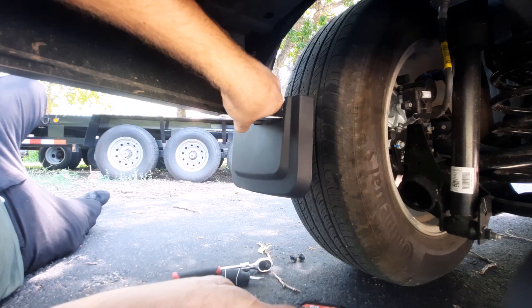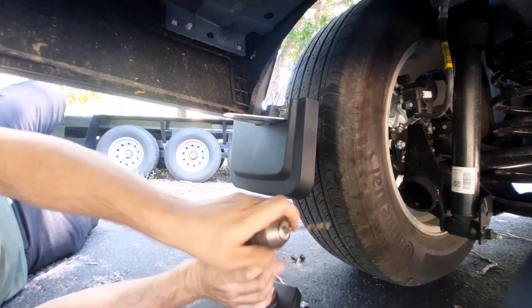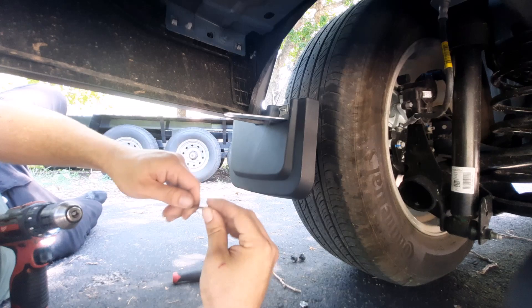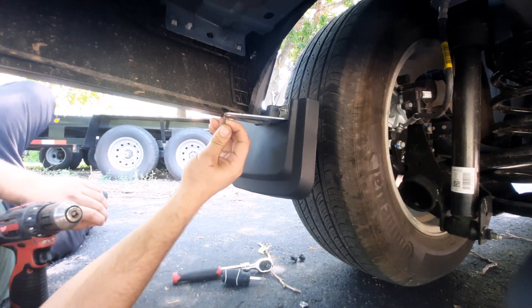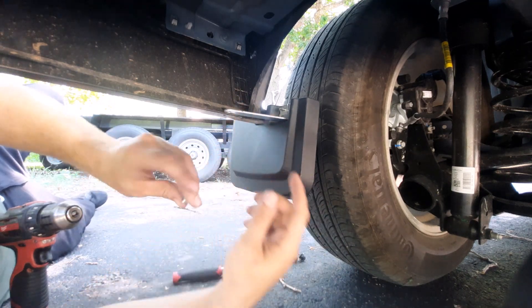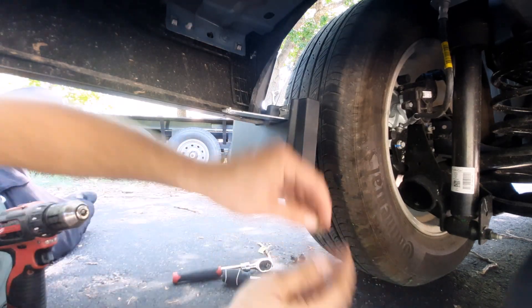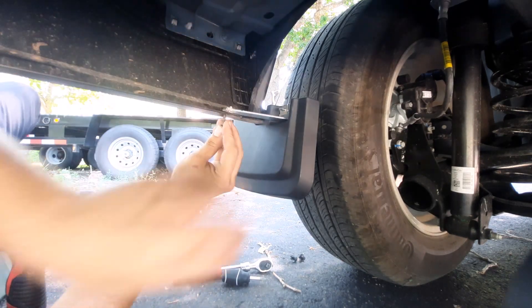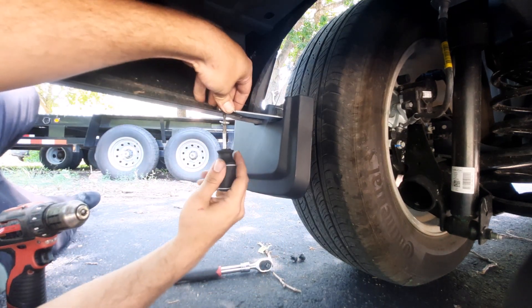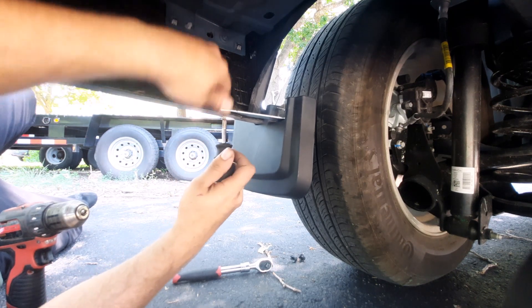Went ahead and got a drill. The bit I grabbed is a 9/64th — that's probably the right size so it threads through the plastic and goes into the clip. I think that smaller clip is meant to go right there, pull it through, and then keep it going. Yeah, just like that — I think that was the intention.